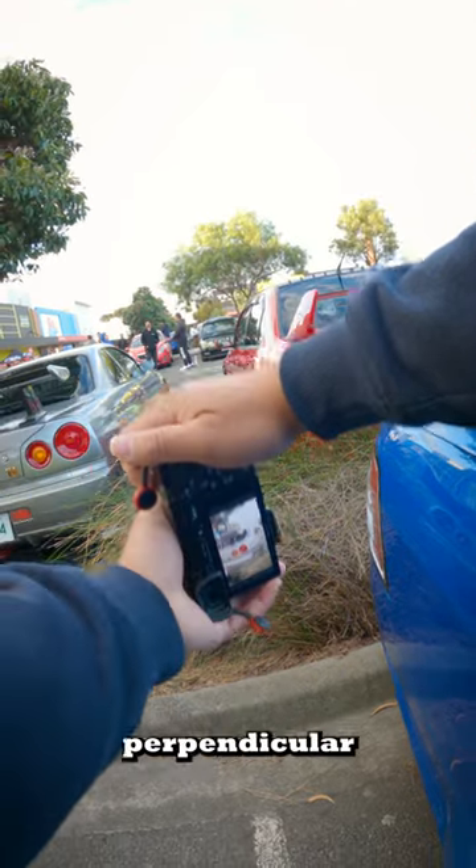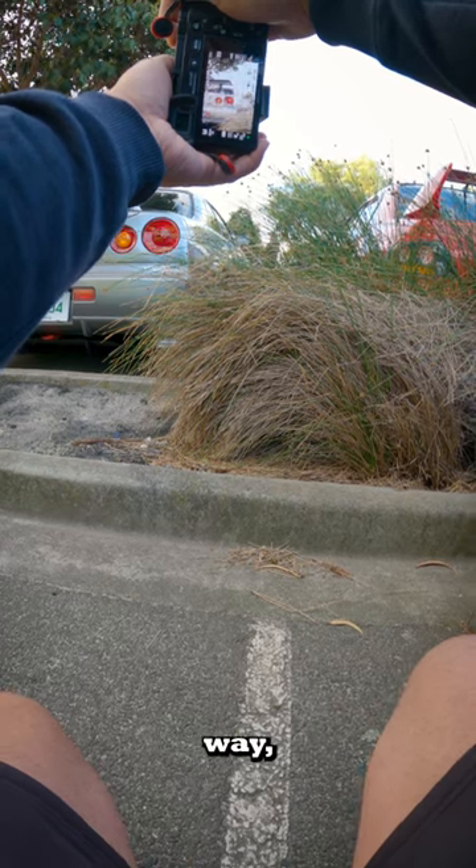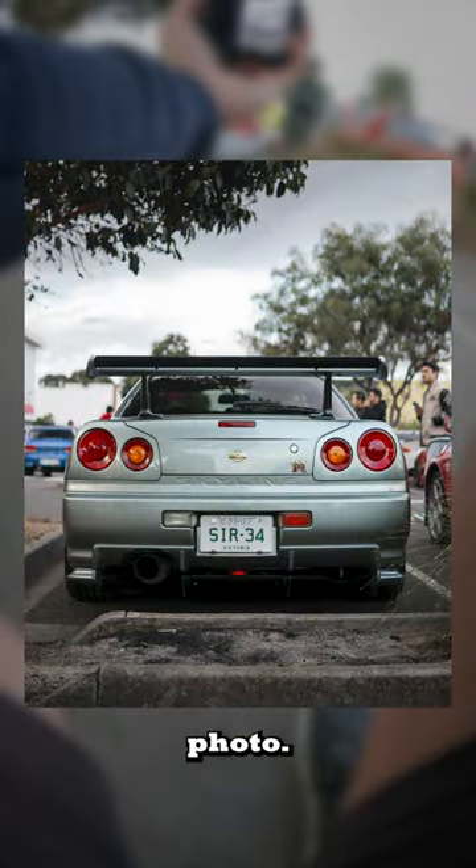I usually align myself perpendicular to the corner of the rear bumper, but because of the mute that was in the way I had to reposition myself. I ended up coming back later on to take a photo of the GTR, and luckily the car park behind had left so I could take a full rear photo.